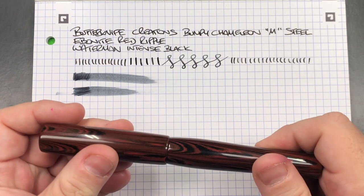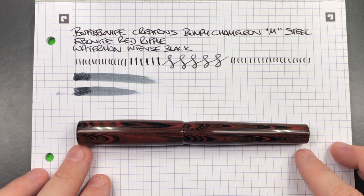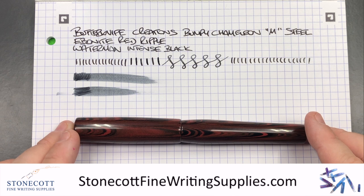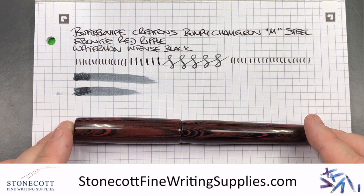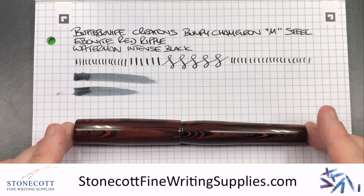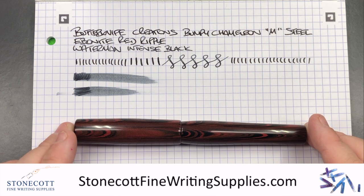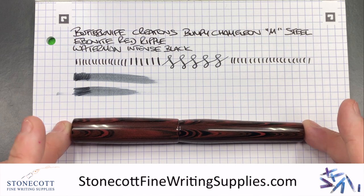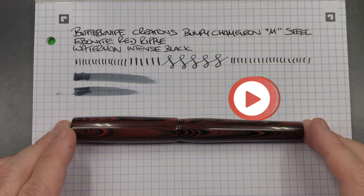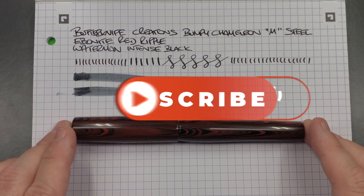I'd like to thank Derek at Stonecott Fine Writing Supplies for loaning me this pen for review. If you want to buy this pen, check Derek out at stonecottfinewritingsupplies.com — he has a number of Butterknife Creations pens available in the UK. If you're in Canada or the US, you can go directly to Chris and even commission a custom pen. This is an interesting pen made of ebonite and I like it a lot. That's my review of the Butterknife Creations Bumpy Chameleon in ebonite red ripple — thanks for watching, please like, comment, subscribe, and I'll see you on the next pen video.